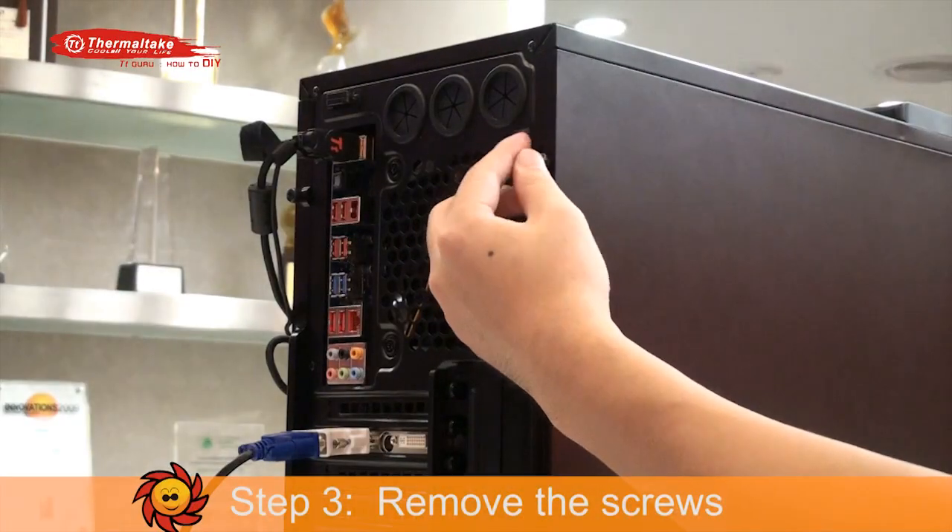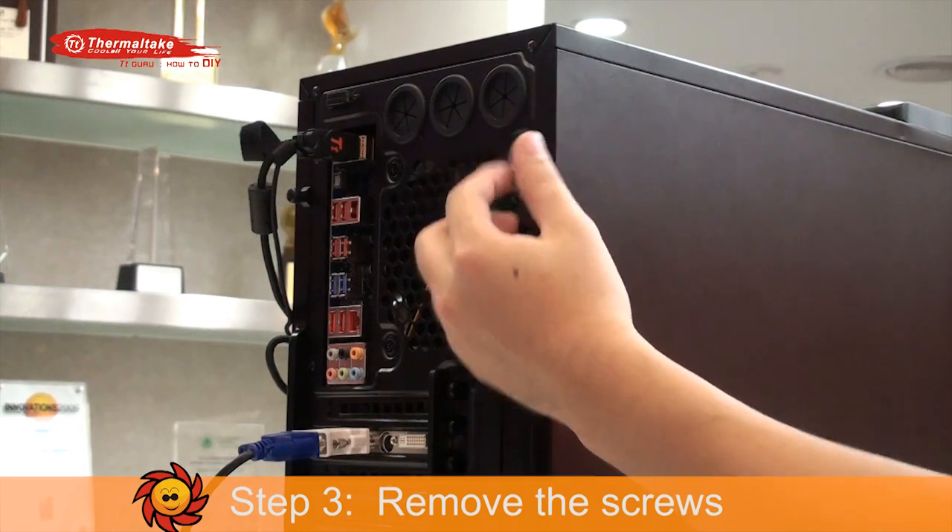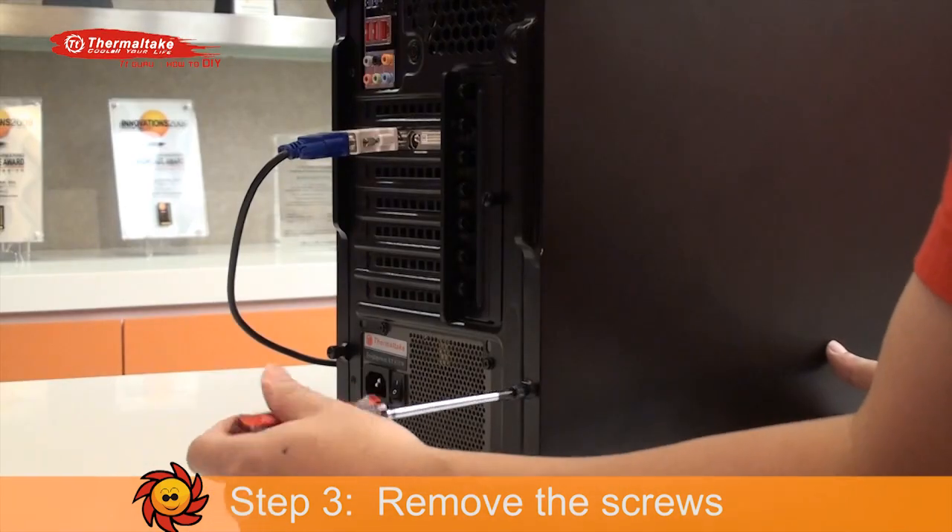Step 3: Remove the screws by screwdrivers, or just remove the thumb screws by twisting them.